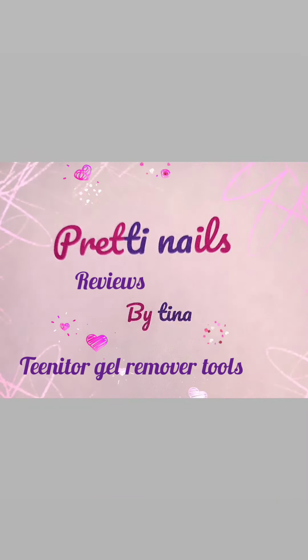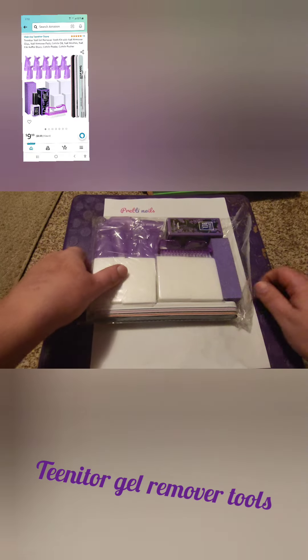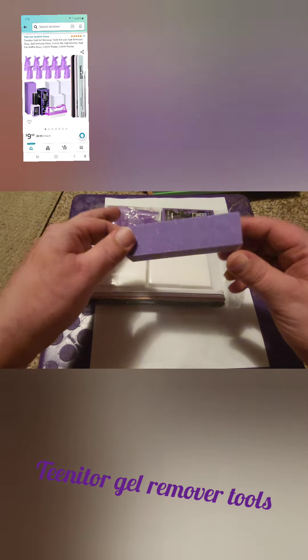Hey there, all you pretty nails out there. Today we are doing reviews. I have this kit that I got off Amazon. It's from Tynator — it's some gel removal tools.